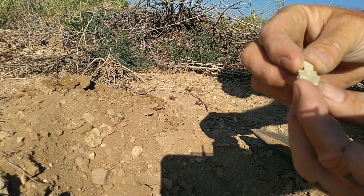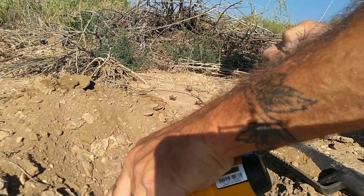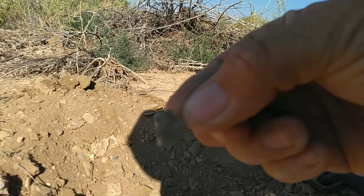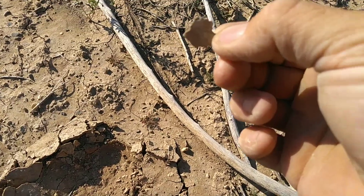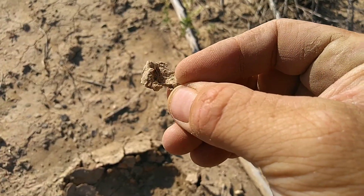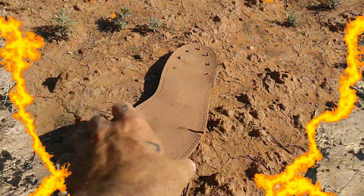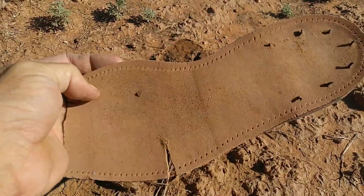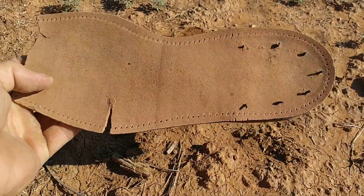A little tiny piece of metal - I can't really see it, but there it is. And there's an old sole to a shoe. Pretty cool.